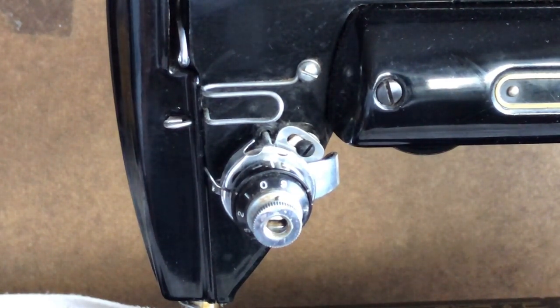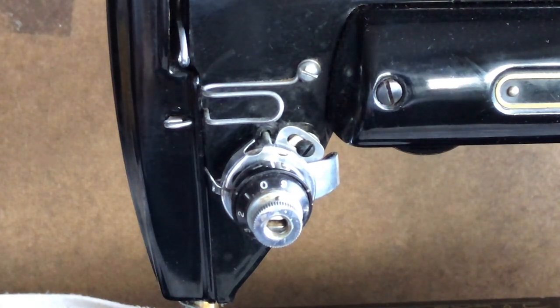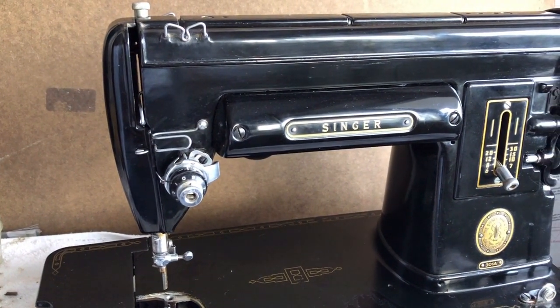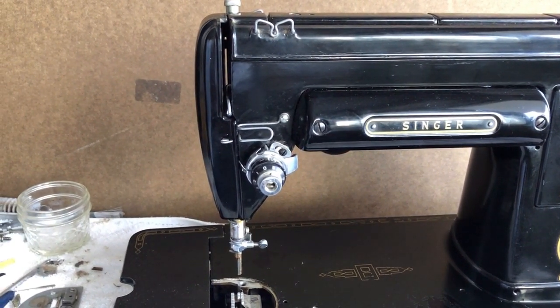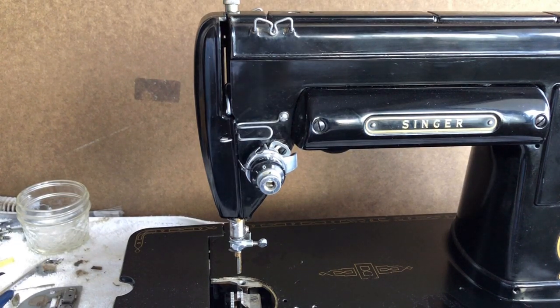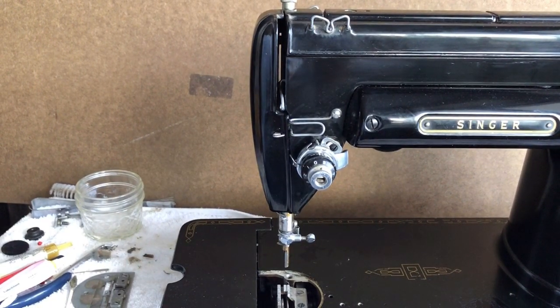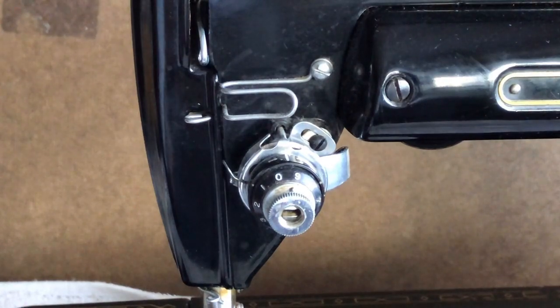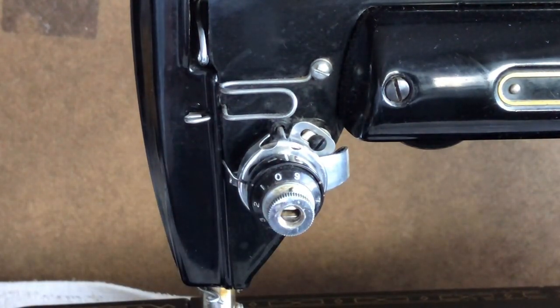Welcome back everyone to the Vintage Sewing Machine Garage. Continuing on my restoration series, I'm making this video today moving through different areas of overhaul for this Singer 301. I numbered the restoration series to make it a little bit easier to follow. Today I wanted to focus in on the tension assembly dial.